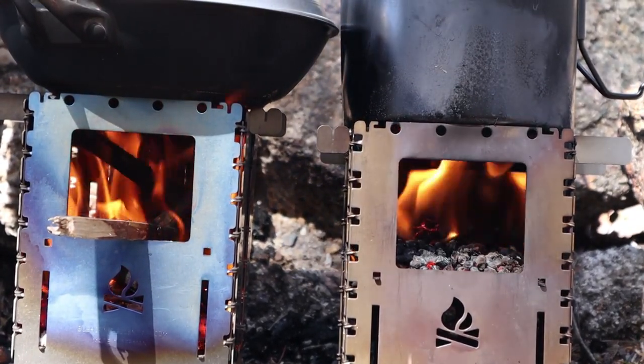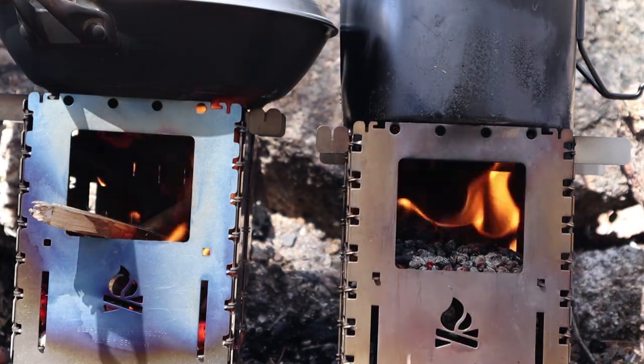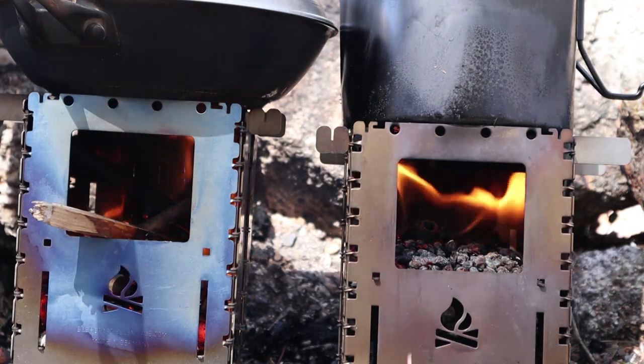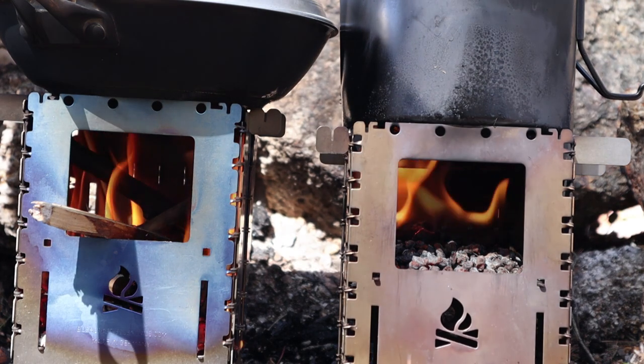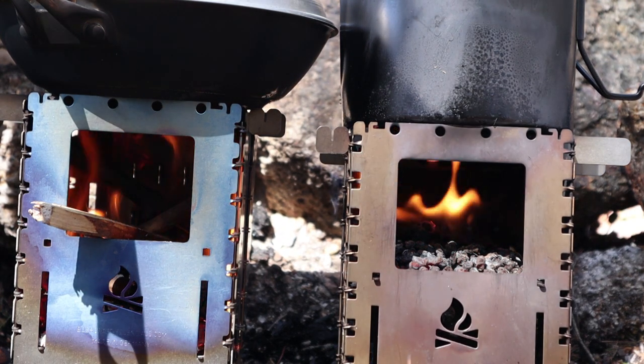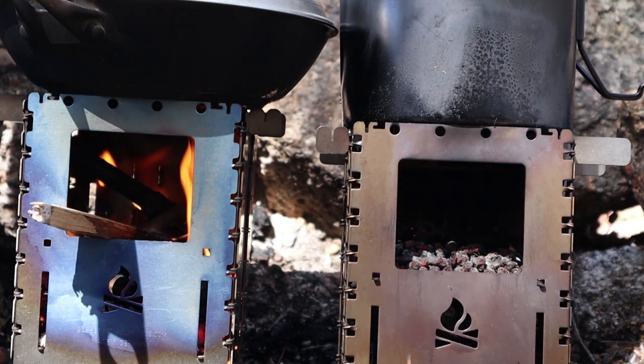These are fun stoves to work with, they really are. They can go through wood — the airflow is that good. They can go through wood pretty quickly, so if you're looking to slow the burn down, you're going to need some larger chunks of wood. I'll cut away now, finish off my lunch, keep an eye on it, and then we'll come back.